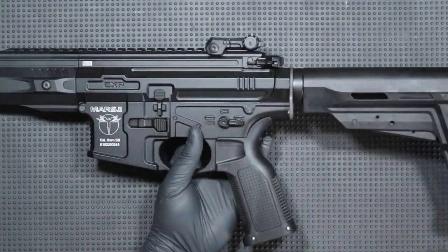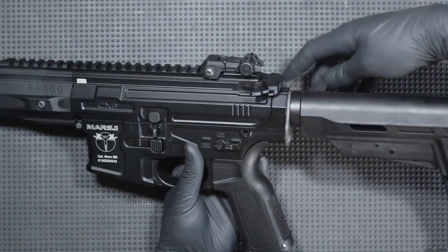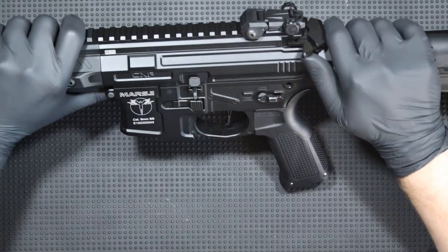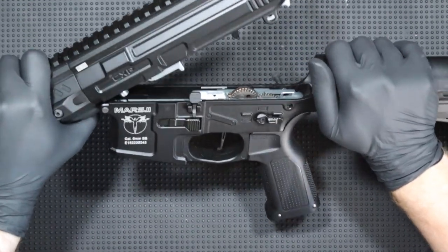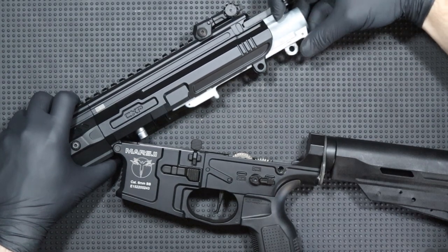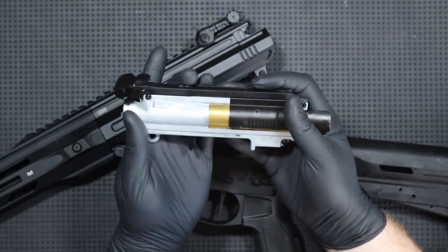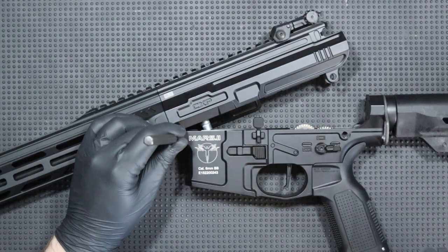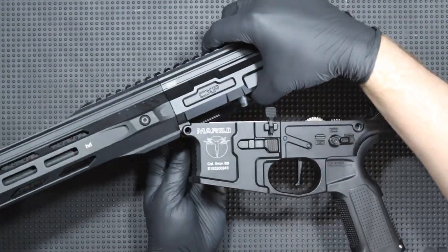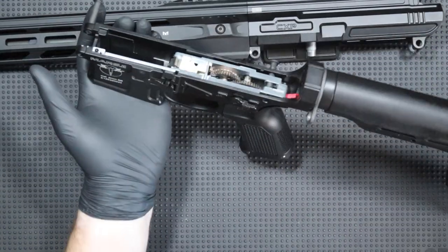I will start disassembling the replica by separating the receiver halves. For this purpose, I knock out the rear pin, which as you can see does not come out completely. Now I can separate the receiver. I grab the charging handle and I can pull out the upper part of the gearbox shell, to which we will return shortly. In order to completely separate the receiver halves, I still have to knock out the front pin.